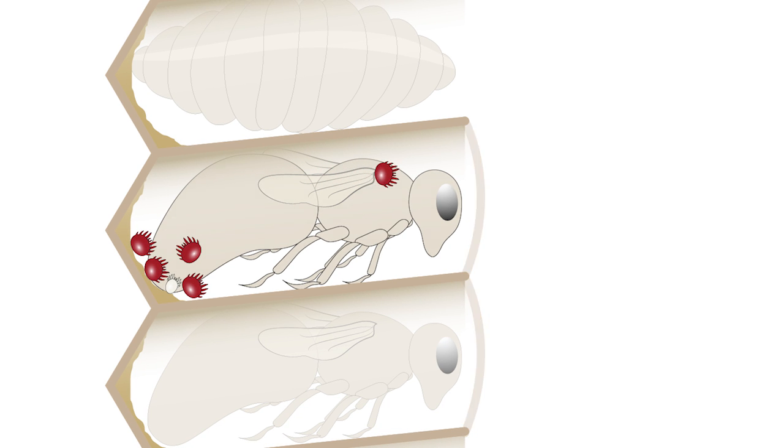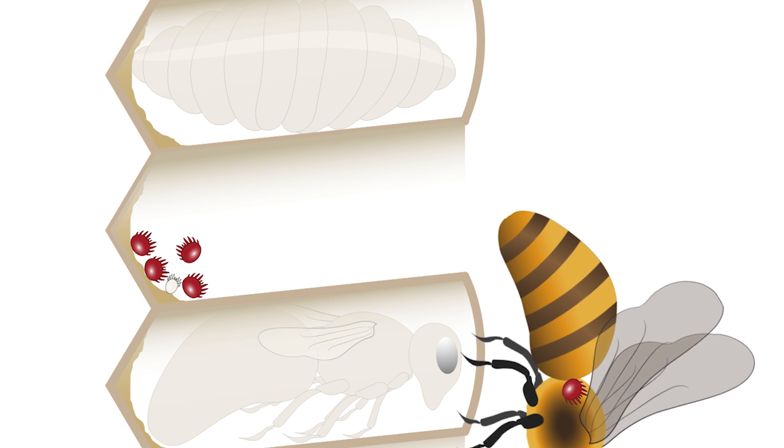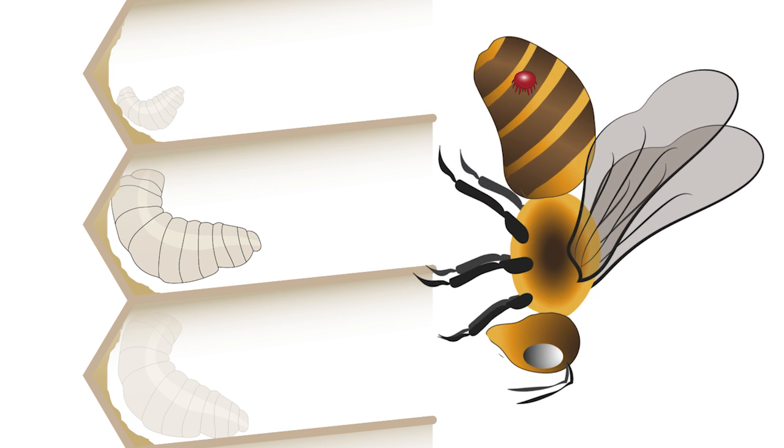Mature female mites leave the brood cell when the adult bee emerges. The female mites feed on the adult bee's haemolymph while being moved around the hive. After two weeks, the female mites will leave the adult bee and begin laying eggs in a new cell.